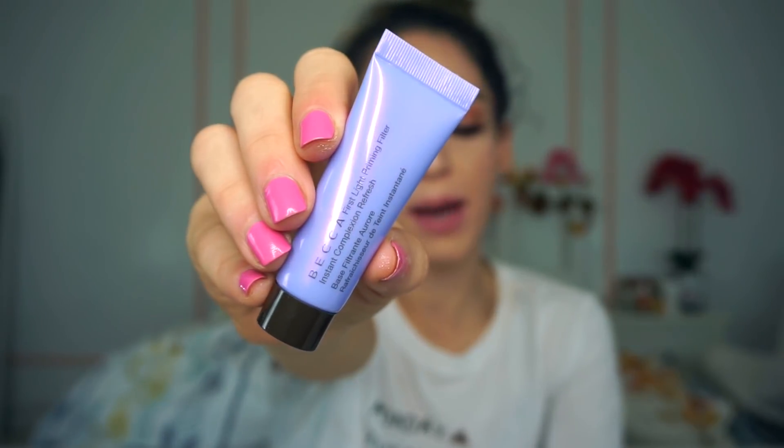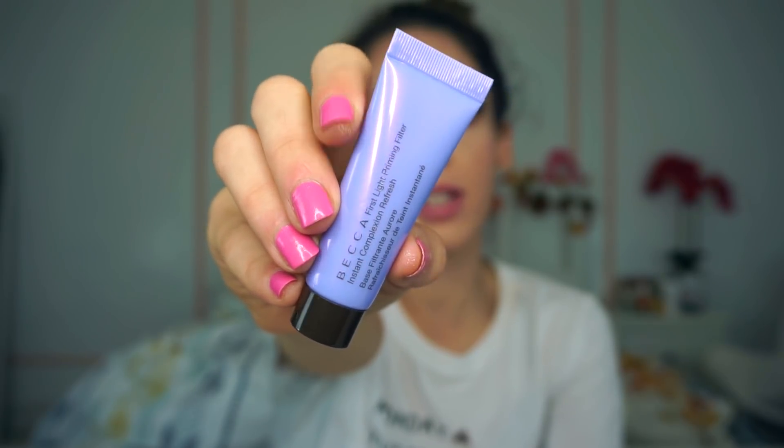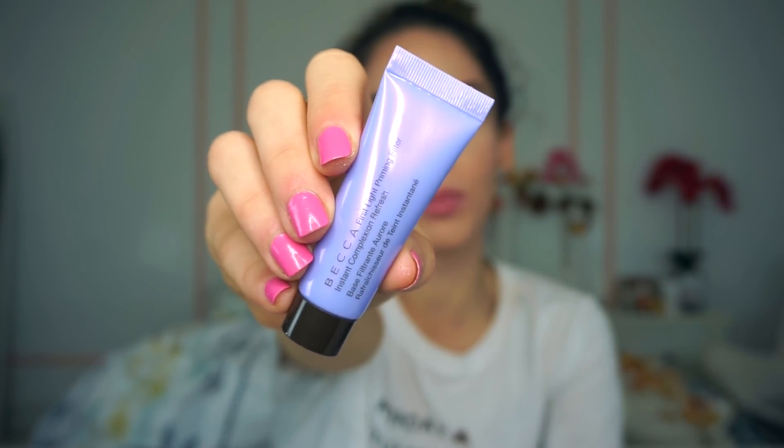Next thing I see in here is from Becca — I'm so excited about this one as well. This is the First Light Priming Filter. It's technically like a primer but it's essentially there to give your face a nice amount of hydration and luminosity. This is how the Becca First Light Priming Filter looks — it's in a really nice purple tube and I think it's beautiful. You get a really nice amount in here. I have finished one of these in the past and I absolutely love it. I am definitely going to pick up the full size because it's just so nice on the skin.